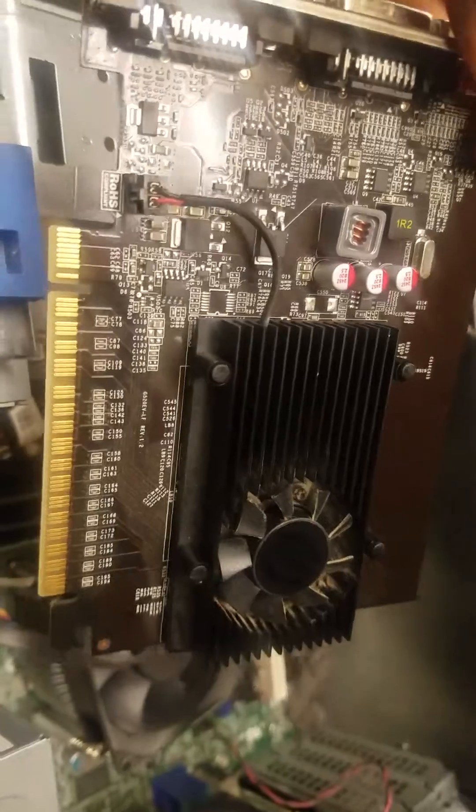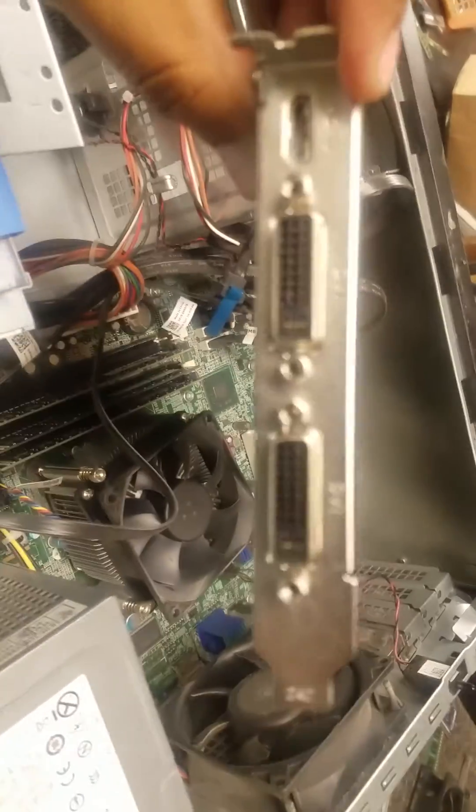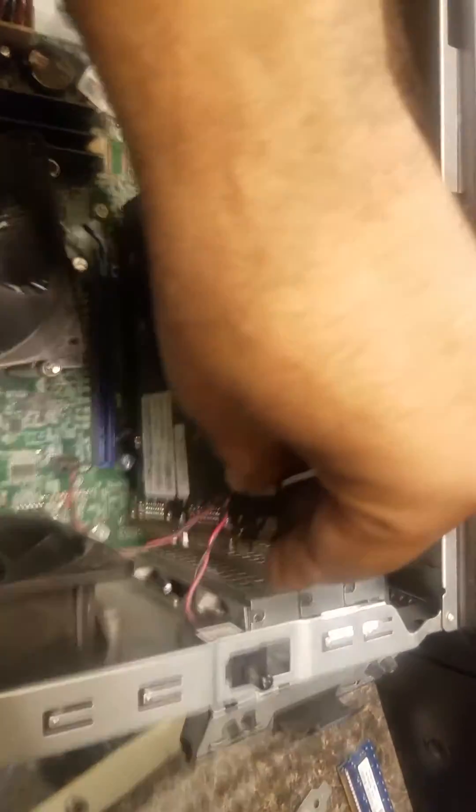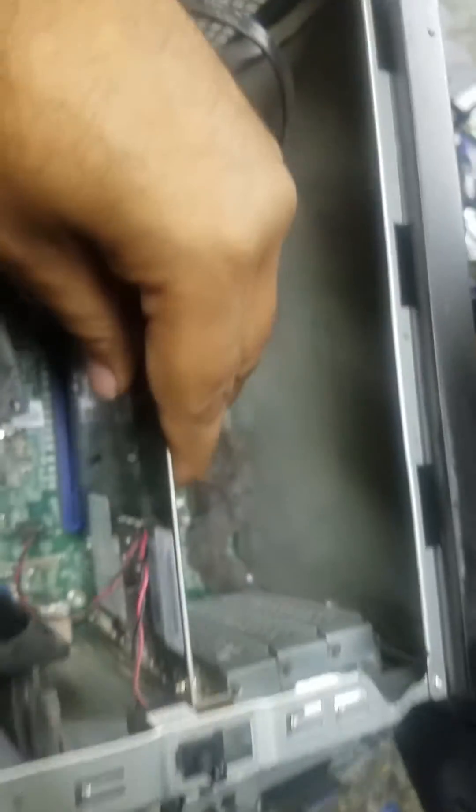It's very simple to install. On your motherboard, on your computer, you just go and open the back panel and make sure you click it right. All right, that's clicked right — it's installed.